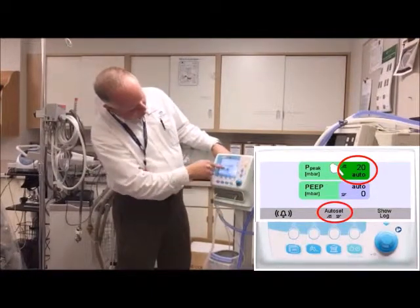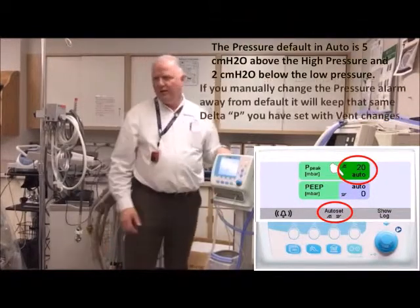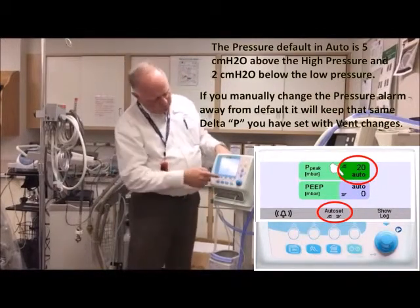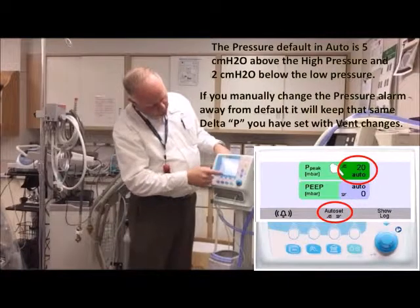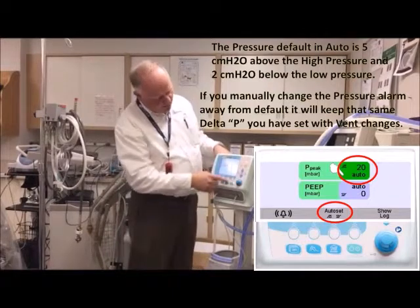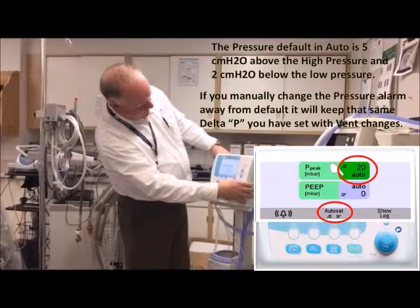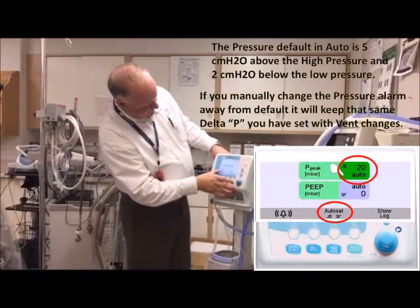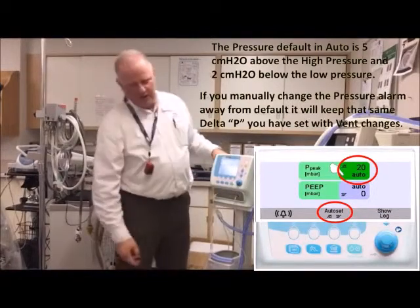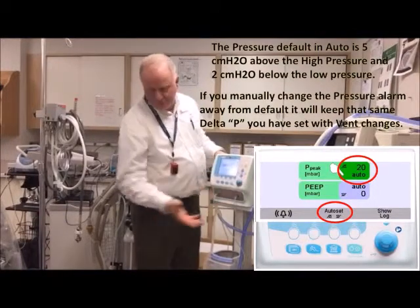In auto mode it might set at 12, but if you want eight or nine, you can change it down. You can tighten those parameters up if you want, or hit the parameter and hit auto set. If it's in auto, when you adjust your pressure setting, the alarms should adjust automatically as well. This gives you some quick settings to play with.